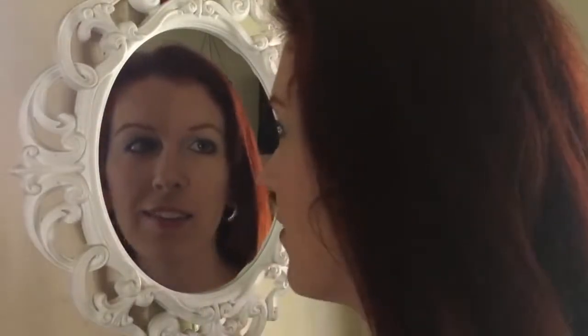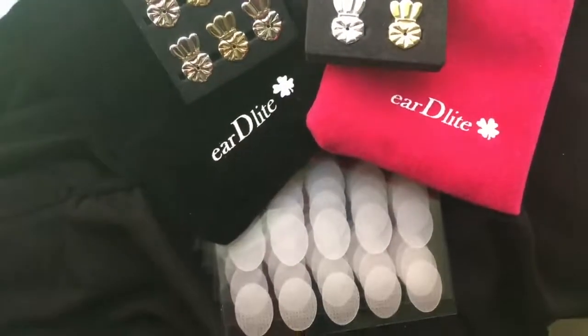Wear your earrings beautifully and effortlessly with EarDelight's earring lifters and support patches. Look beautiful effortlessly with EarDelight.